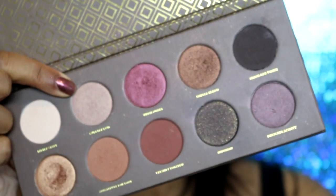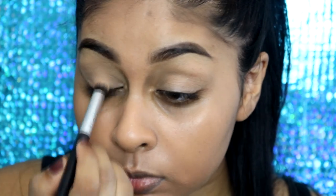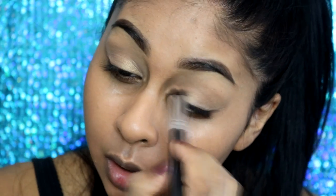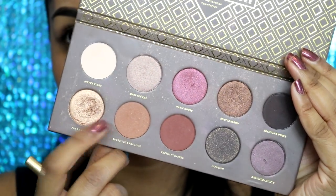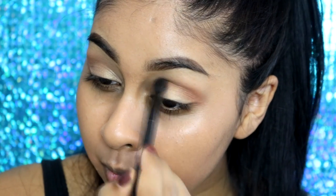Then grabbing my Zoeva Cocoa Blend eyeshadow palette — I'm grabbing this shade here (I'll write the name in the info box) and I'm going to apply it on my mobile lid only, not going into the crease area. Then I'm grabbing this shade called Substitute for Love — it's a warm, light brown and a great transition color, so I'm using a fluffy brush to blend that into the crease and a bit above it.